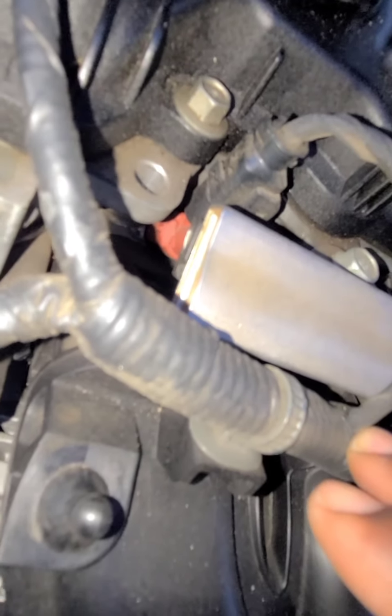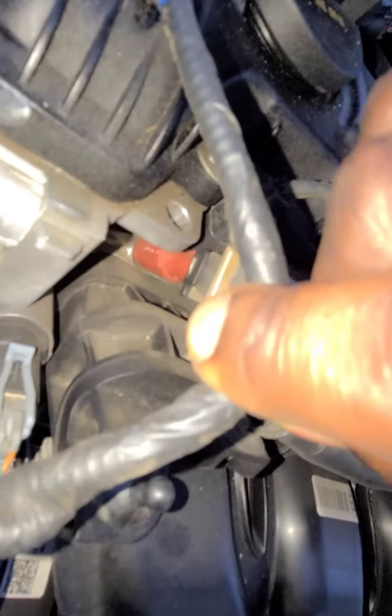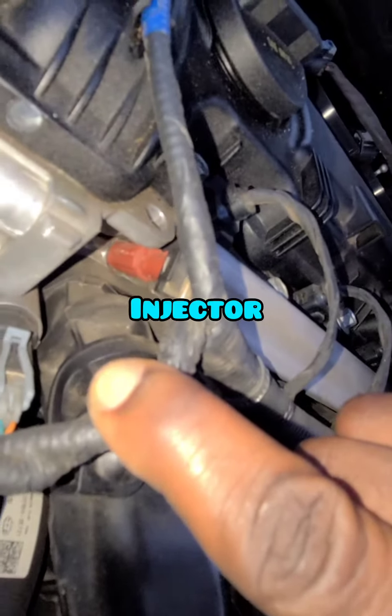This is what the injector looks like — that red thing down the hole here. That's the injector down the hole right here.